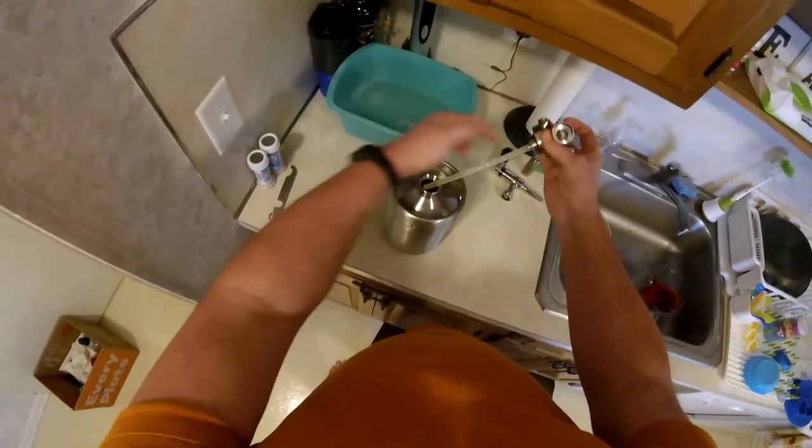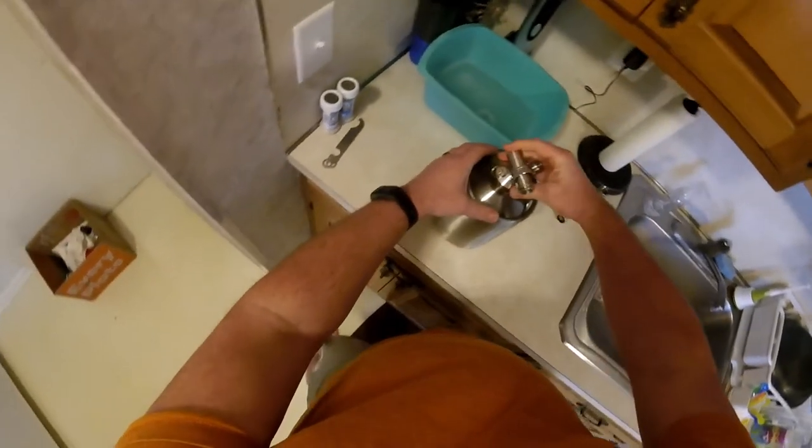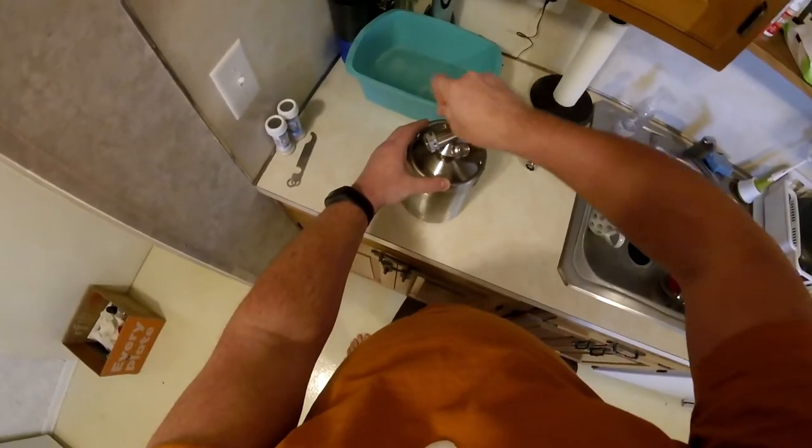When you're actually first getting it you have to cut this tube to length — pretty straightforward and easy. You want to make sure it goes right down to the bottom of your canister.